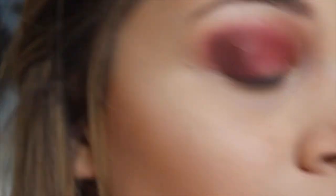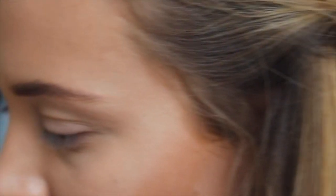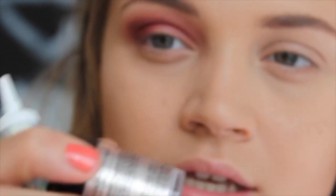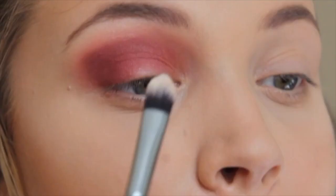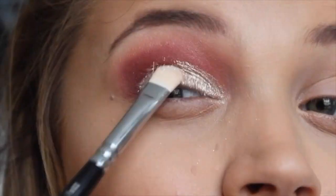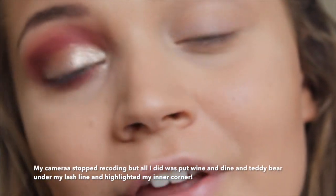It looks really really vibrant on camera but I promise in person it isn't. Now we are going on to the fun part — the glitter! I'm using both NYX products: for the glue I'm using the NYX Glitter Primer, and the NYX Glitter Pigment in shade 20, which is like a nice silvery pinky colour. I'm just going to be putting some of the glitter onto the lid, and I'll do the same on the other eye.